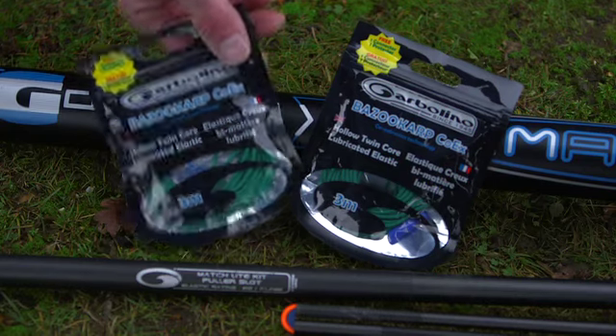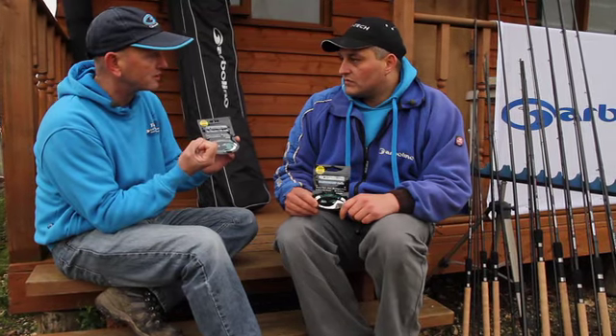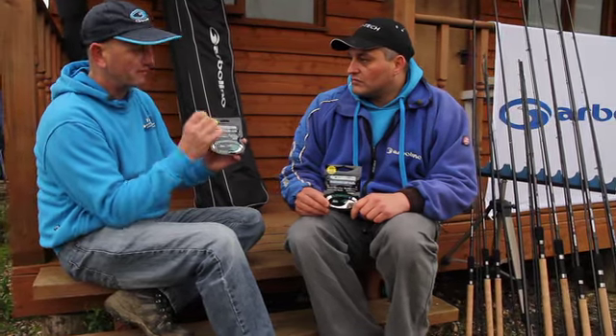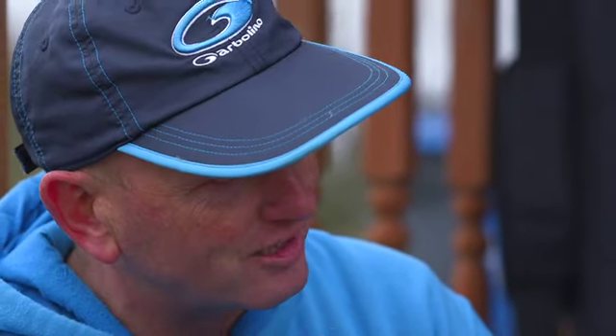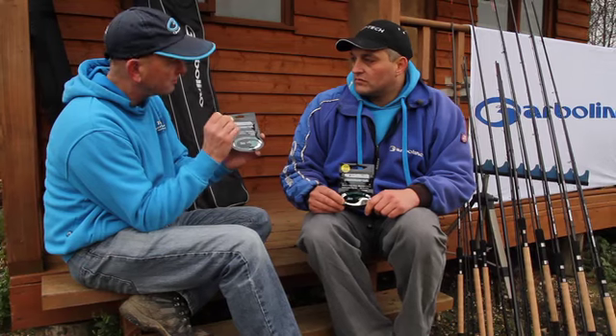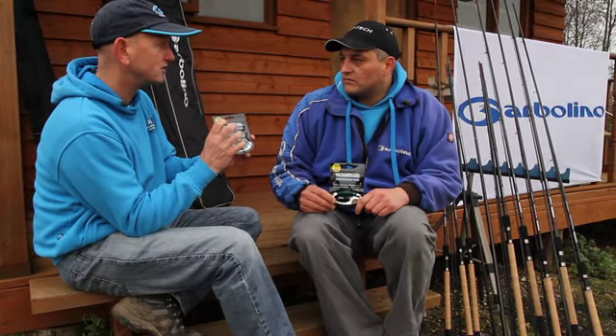This is our new Bazooka Apollo Elastic. This is a twin core. We've changed the inner part of the elastic. Rather than having a larger outer core and a thin inner core attached to that outer wall, we've increased the diameter of the inner core, which has some really good advantages in fishing.